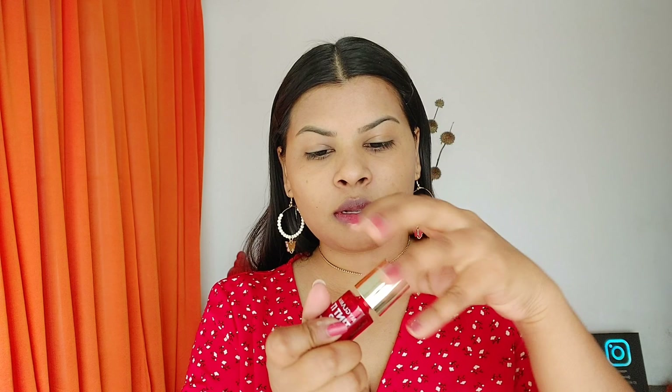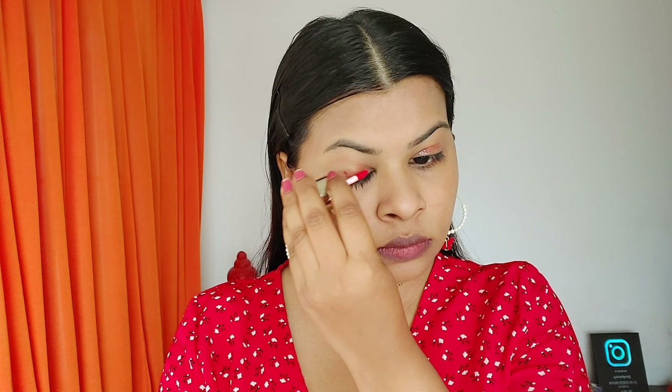Since this is my everyday makeup look I want it clean and not heavy, so I'm not using any lipstick or eyeshadows. Instead I'm using the MyGlam tinted up lip and cheek tint in shade 'Fever', applying it on my eyes.